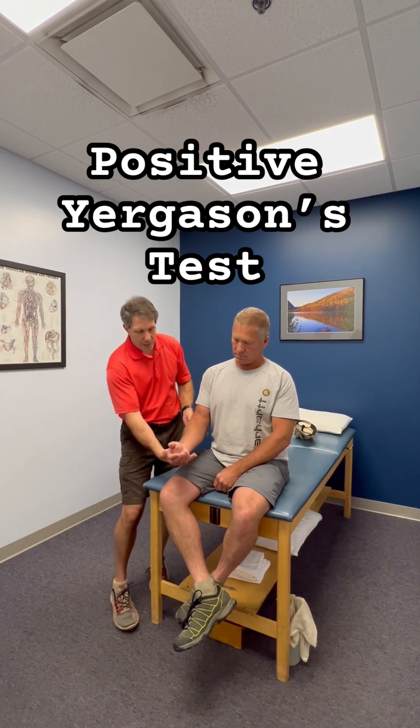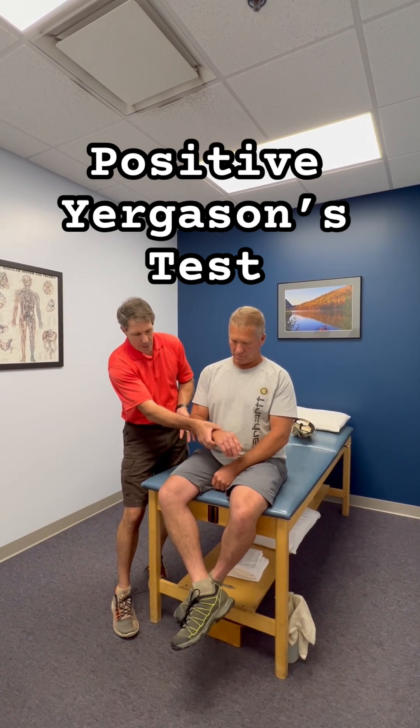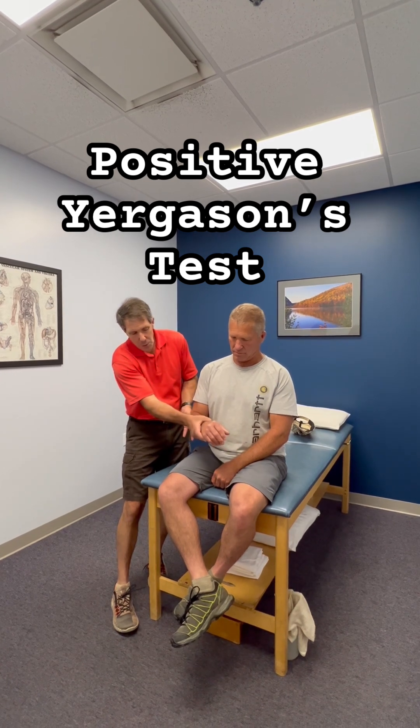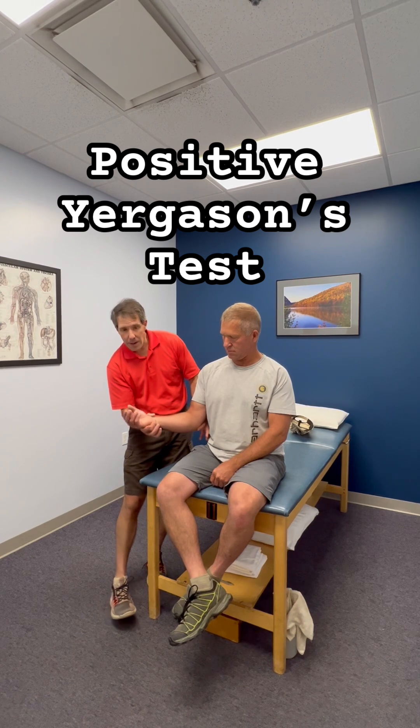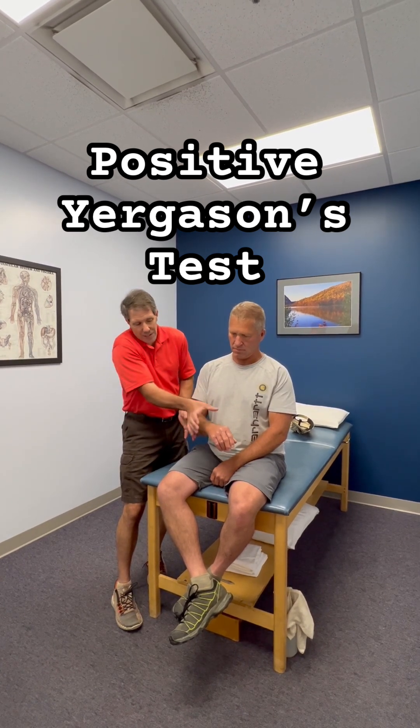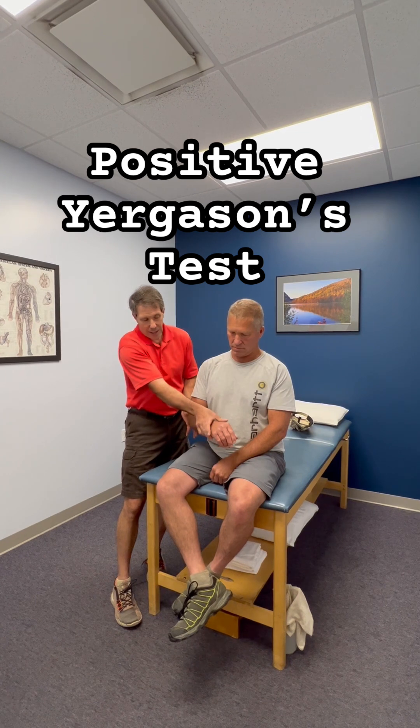The way we do this test is we start in this position — the patient will try to supinate and turn the hand up while externally rotating the arm. What I'm going to do is resist the supination as he does that.